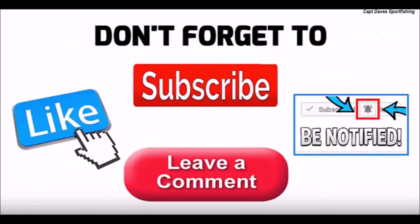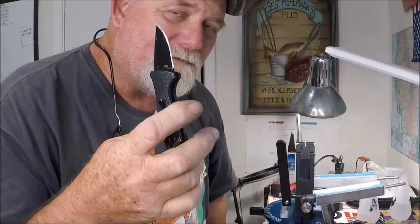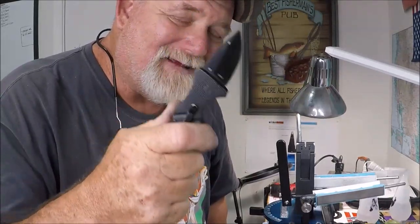Thanks for watching — I've got a lot more content coming out about small EDC knives, and I'll see you back in the Wolf Den.